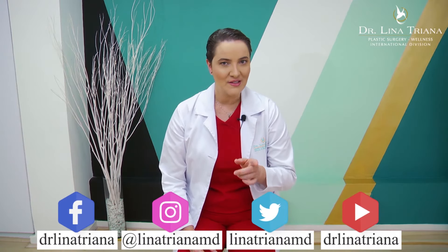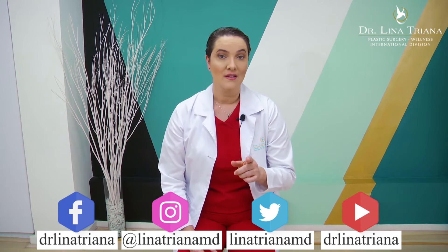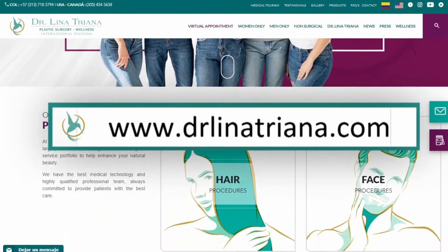For more info or any questions regarding mastopexy, we're ready to answer them. Follow us and ask questions on our social media and on our webpage, www.drlinagena.com. Help others know about mastopexy and the best choices when you have breasts you're not happy with, and contact us.